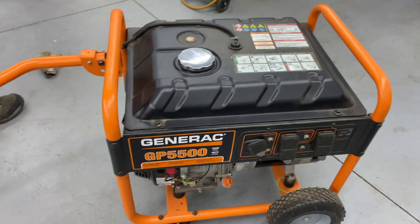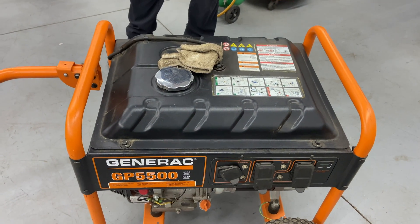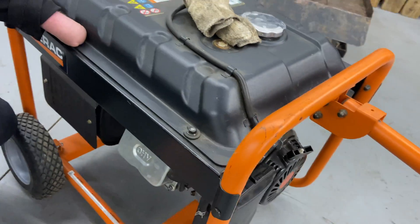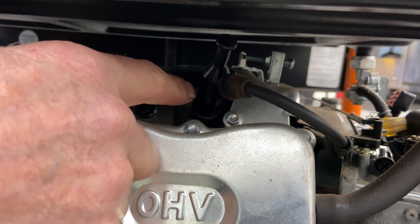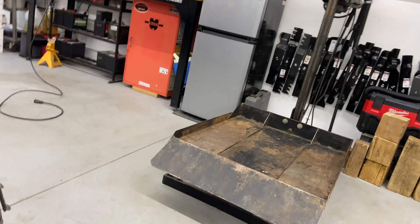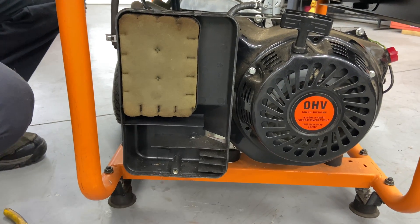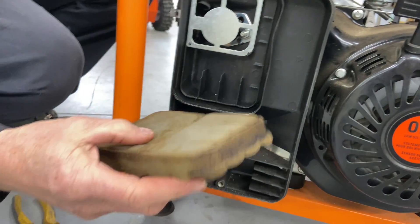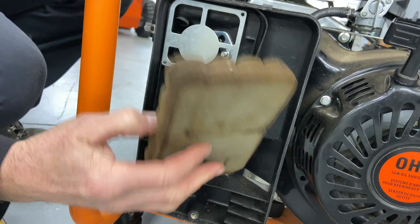Alright, it's not starting after a few pulls. Now I want to find out if we have a carburetor problem, which is simple to diagnose. We could pull the spark plug and squirt fuel down the throat of the engine that way, but we're going to make it a little less complicated. We'll go around to the air filter, take the air filter cover off. A lot of times you'll see oil at the bottom of the air cleaner — that's pretty normal because these filters have oil in them to collect dust.